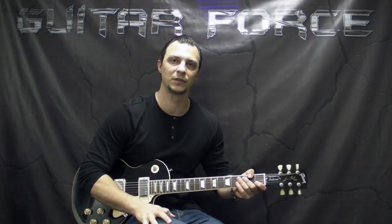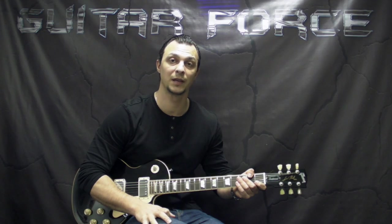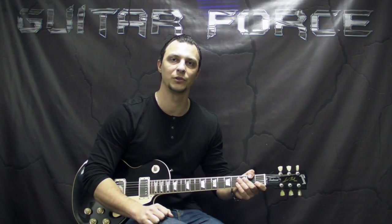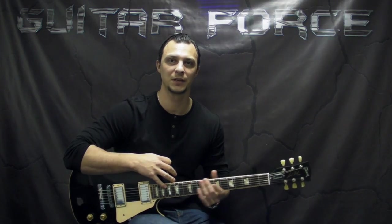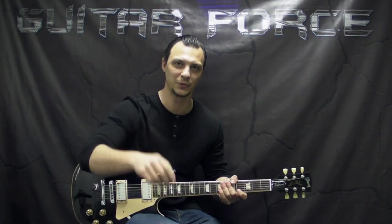Alright guys, so that was it for this lesson, hope you liked it. If you did, give it a thumbs up, comment, share, and subscribe if you're new to my channel. Don't forget to visit GuitarForce.com for more guitar-related stuff. In the meantime, I'll see you again — take it easy, and as always, let the force be with you.